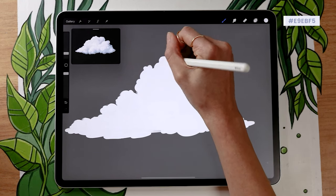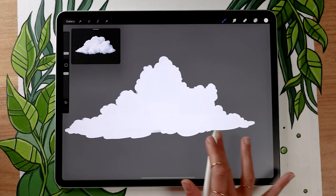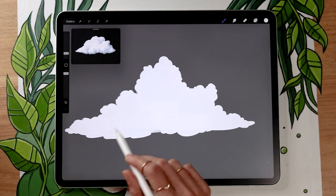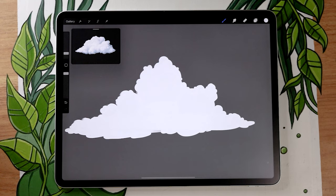Before moving on, make sure you're really happy with your shape. You can also use the eraser at this point to go in and dig into the cloud. I personally think just working with the paintbrush can totally work, but if you want to refine some pieces don't hesitate to use the eraser.